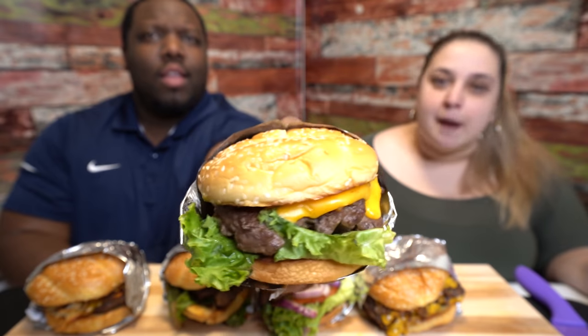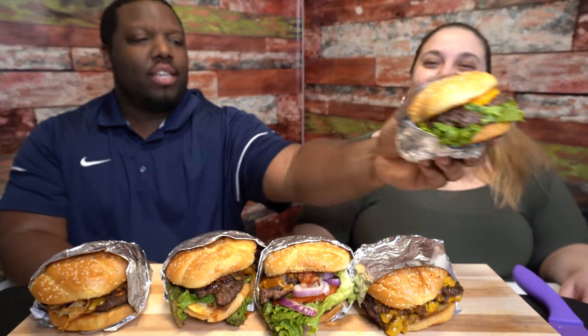Next up is the double cheeseburger — just your typical double cheeseburger, all-American style with lettuce and tomatoes. I think I got cheddar cheese on that one. That looks really good — that one looks legit.